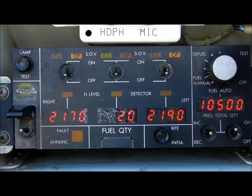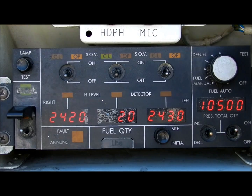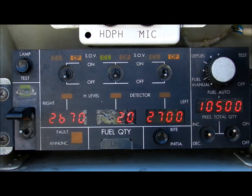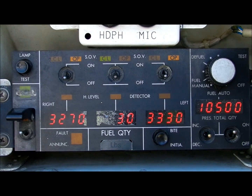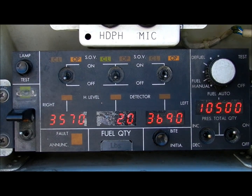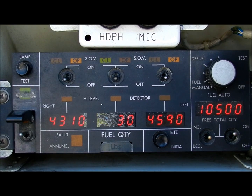The fuel system computer will automatically calculate which tanks should be fueled and will open the shutoff valves accordingly. Position of the shutoff valves is indicated by the open and close lights at the top of the panel. In this case, we see that the wing tanks are open while the center tank is closed.